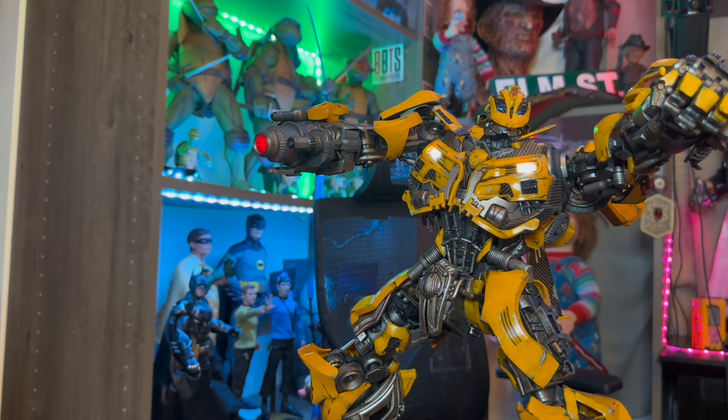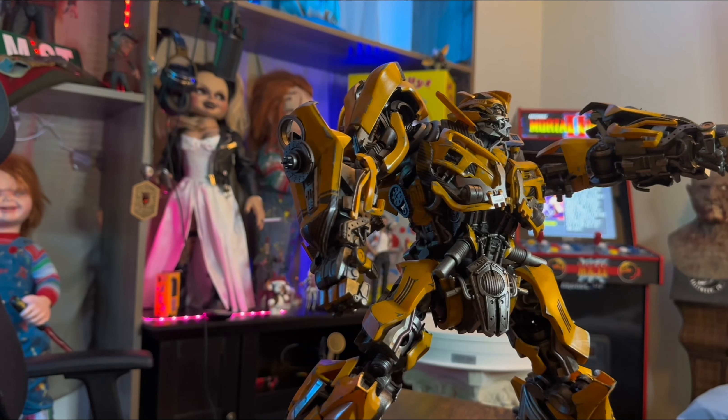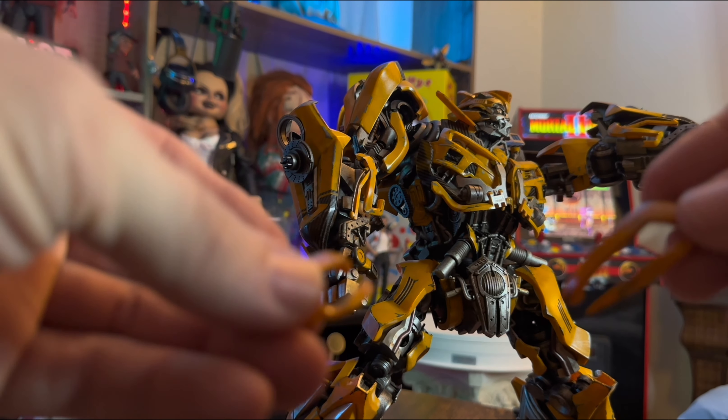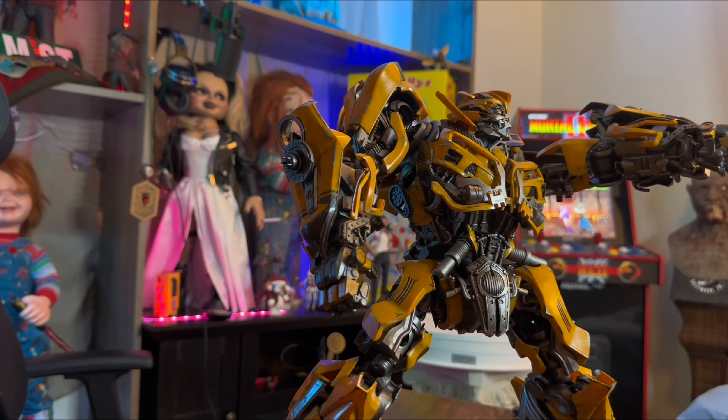Now we'll go on to the articulation part of the video. The parts I was talking about are still on top of his head and they look like this right here. I just wish that they would be magnetic, and I wish his battle mask would be magnetic too. But anyways, let's go into the articulation part of the video, and then I'll show you guys where all the batteries go on the gun as well as the figure himself.